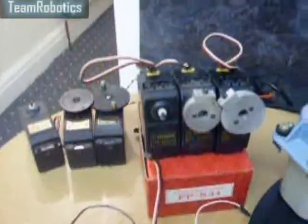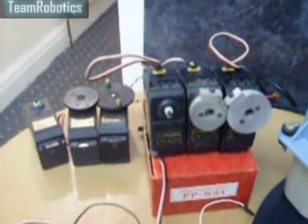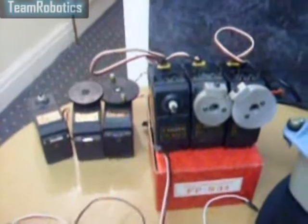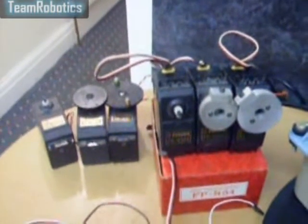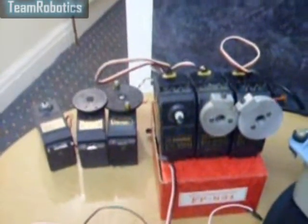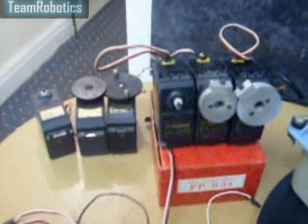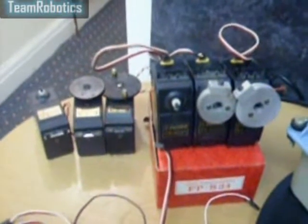Here we can see the FPS-34, which was superseded by the FPS-134 servo. Four of these are used in the Johnny 5 robot — two in each arm. These are used to operate the turning of the wrist and the opening and closing of the fingers.